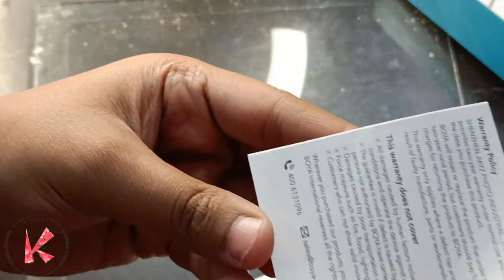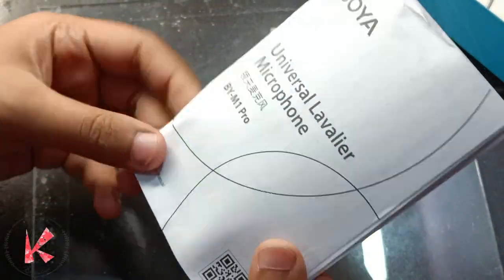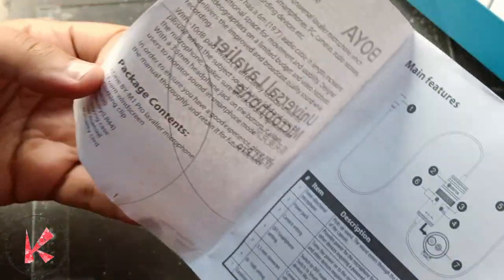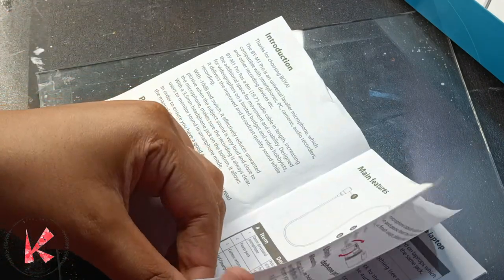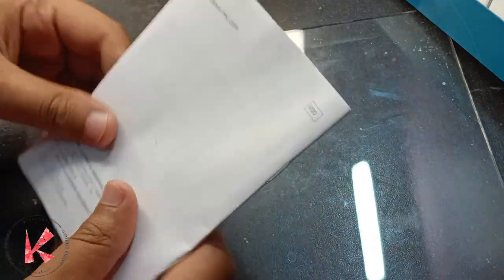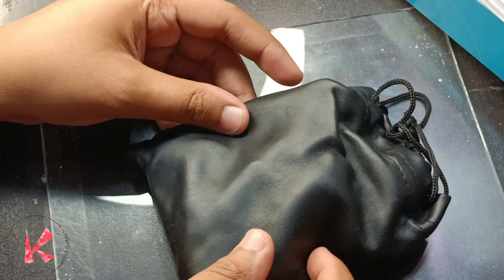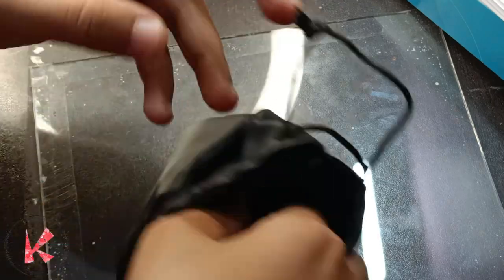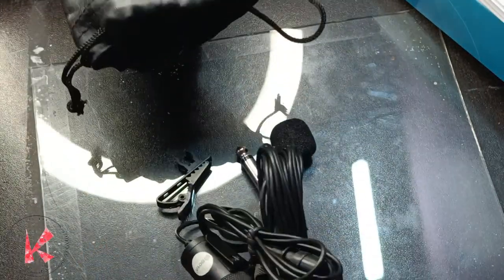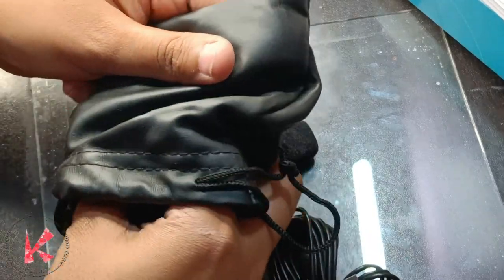I absolutely love the packaging of this microphone — the leather pouch in which it was packed was really pretty and looked classy. It came with a warranty card and a manual explaining how it works. The main features and descriptions of each individual component are given in the manual. And this bag was awesome — honestly, I loved it even more than the mic itself.